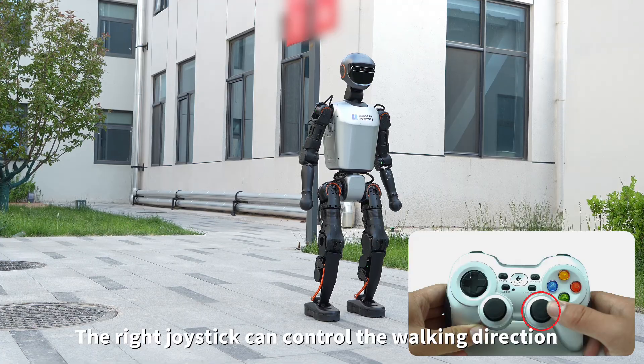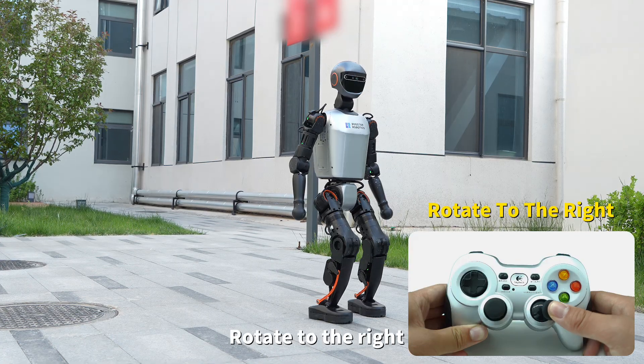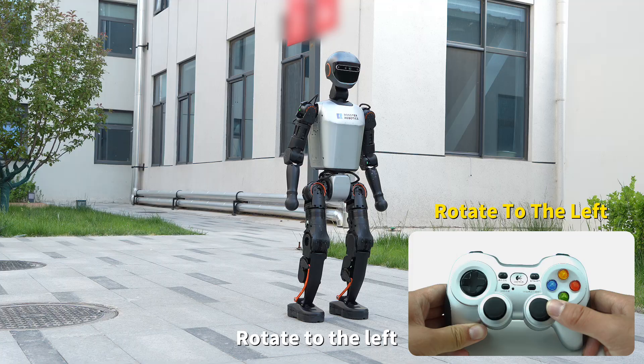The right joystick can control the walking direction. Rotate to the right, or rotate to the left.